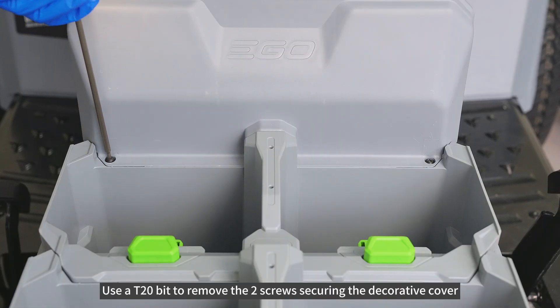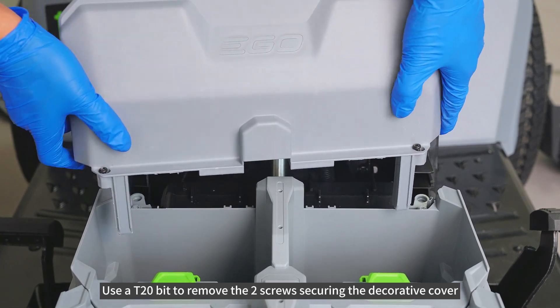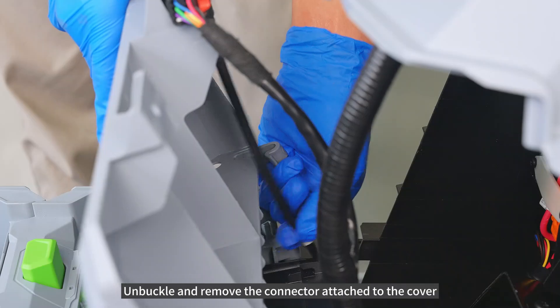Use AT20-bit to remove the 2 screws securing the decorative cover. Unbuckle and remove the connector attached to the cover.